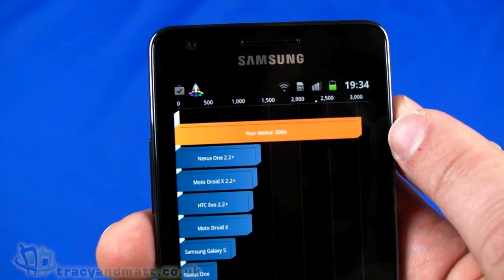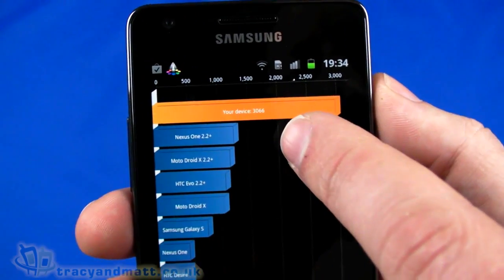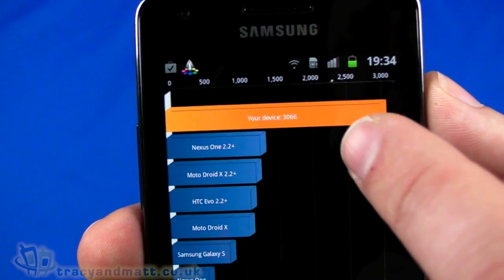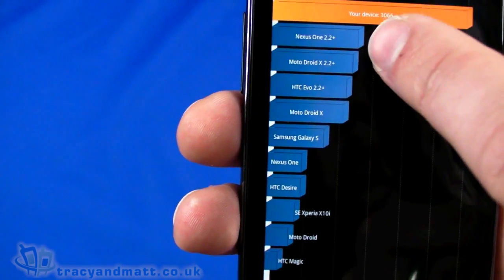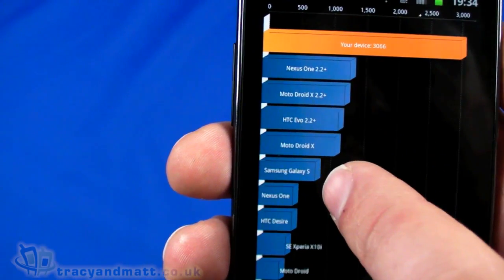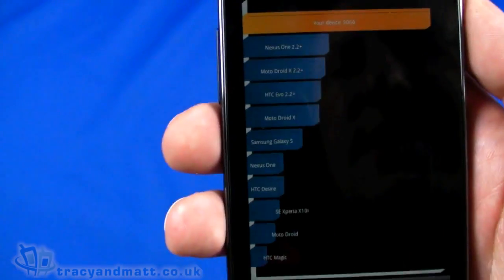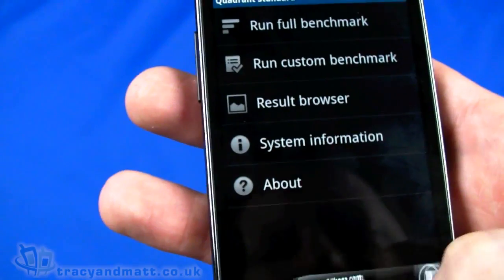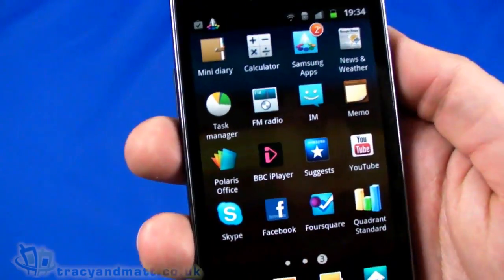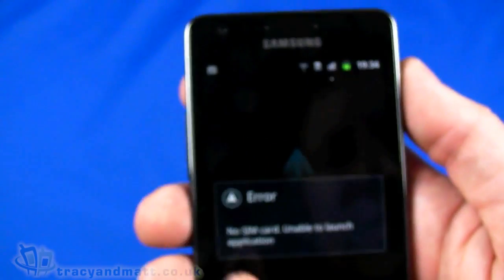Sending our results — wow. That is the highest result I've ever seen. We tested the Optimus 2X and that got about 2,500; this is over 3,000. You can see how that stacks up against others — last year's Galaxy S is way down here, about a quarter to a third of the ranking. It's just a raw number but it gives you an indication of what it can do.